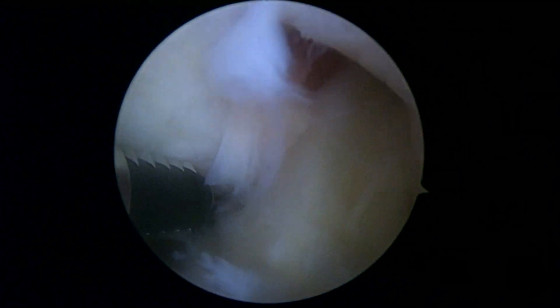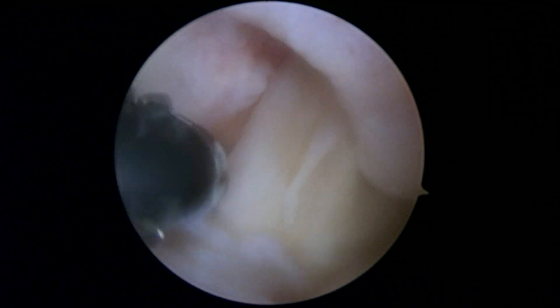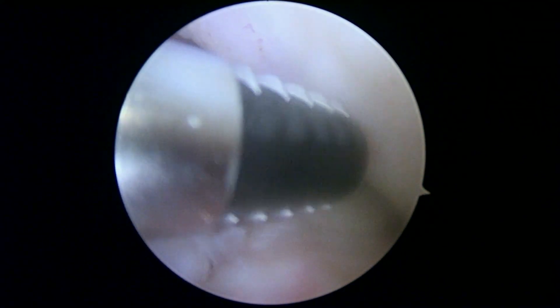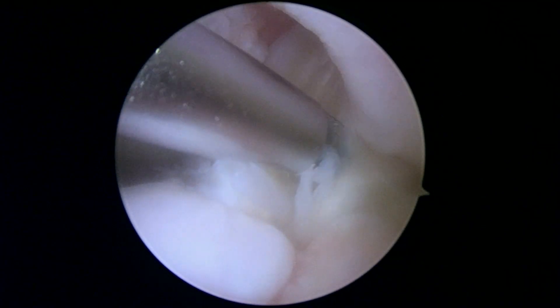We're going to take a look in the central part of the knee. Here's the graft and we know from your MRI scan the graft is intact, and here we can confirm that. So that looks pretty good right there.